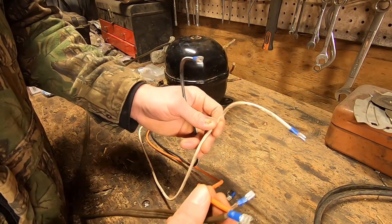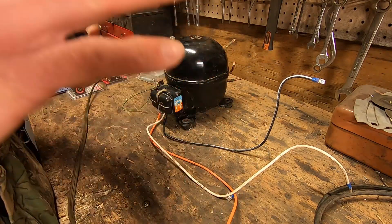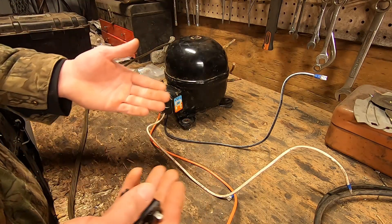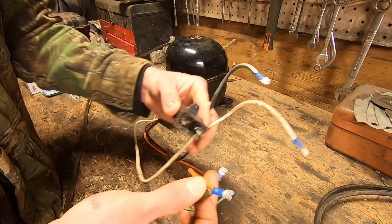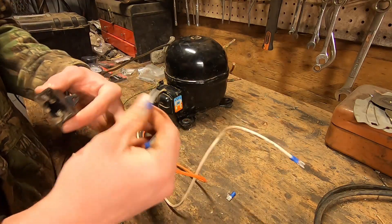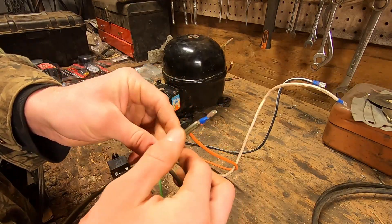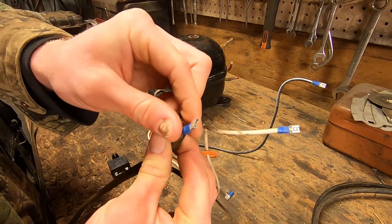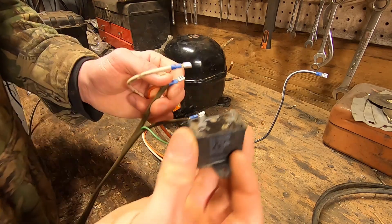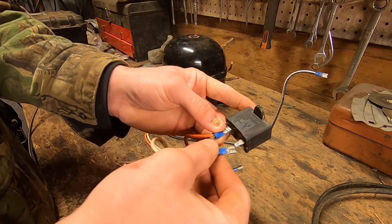You'll need to determine on your own which wire is run, which is start, and which is common. I'll leave a link to the most helpful video I could find on YouTube for that — it's very simple. For me, I've determined that orange is run, white is start, and black is common. I've got a test plug with two wires and a ground. I'll attach one of those wires to the run, also connecting to our capacitor, and then hook the start wire to the other side of the capacitor. There is no polarity on a capacitor — it doesn't matter which side is which, just make sure the wires running to the motor are correct.